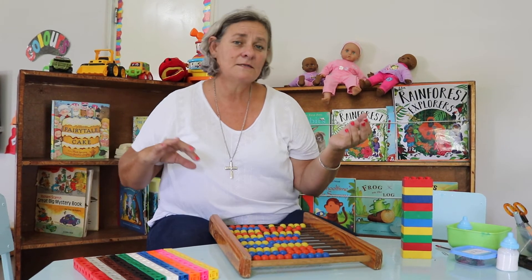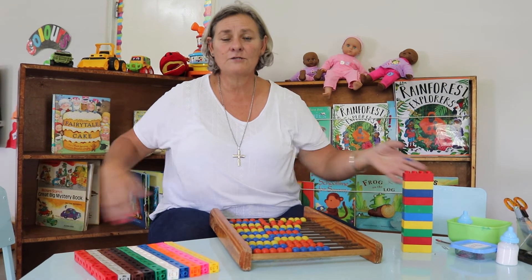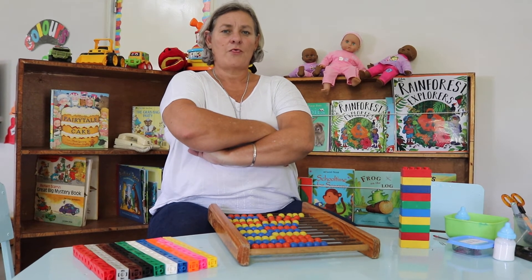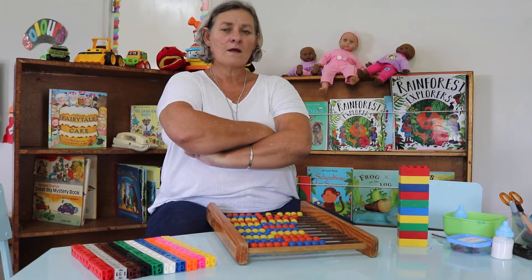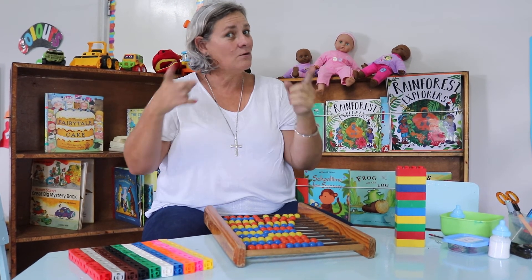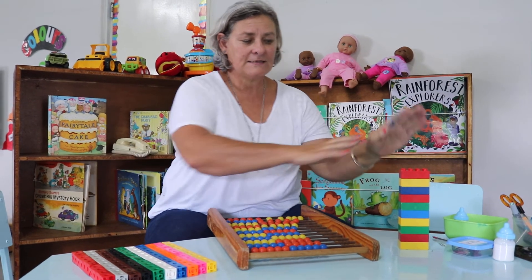And now we're going to do it with arms folded: one, two, three, four, five, six, seven, eight, nine, ten. So that's called rote counting — I didn't touch any of my counting things, we just counted without touching anything. Bye for now!